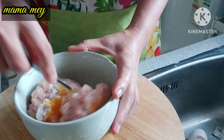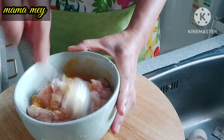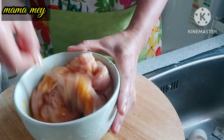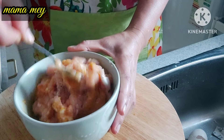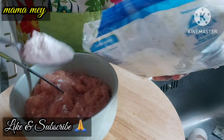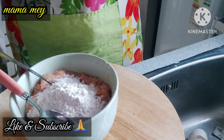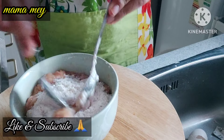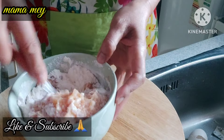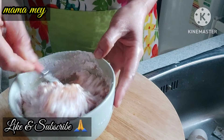Mix everything until evenly combined and chewy. After it is well mixed and chewy, add 2–3 tablespoons of wheat flour and mix again until chewy.